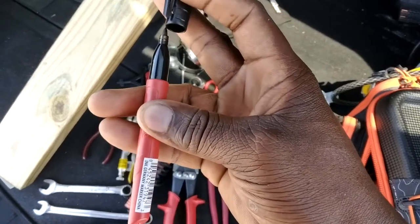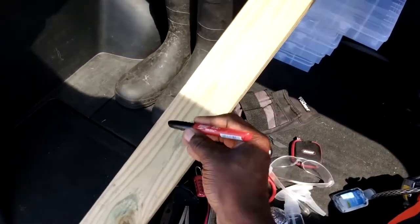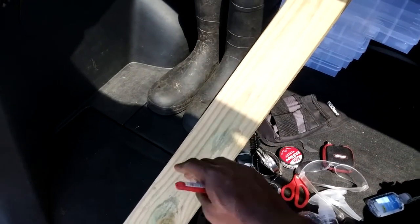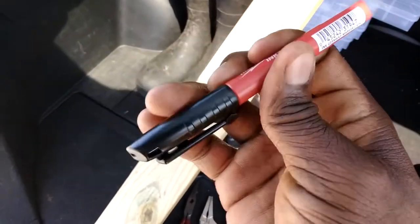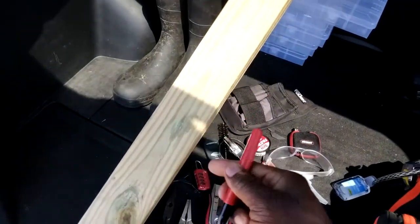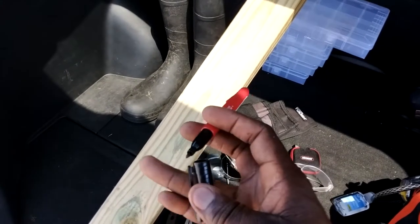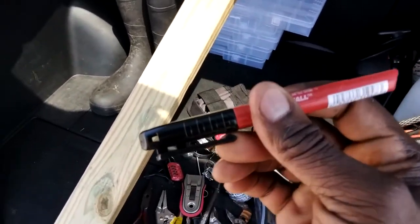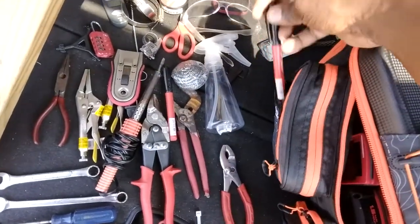I've got some markers. I like these because it doesn't matter if you're trying to mark a piece of wood and make a cut — it doesn't matter if there's dust, dirt, or if it's wet. These things are really reliable, just open it up and make your mark. I actually have two of these because I use them quite a lot. I'm not good at eyeballing things anymore so I have to measure and mark things out.